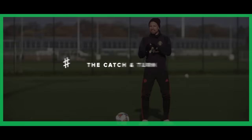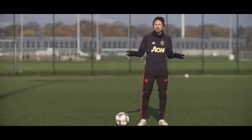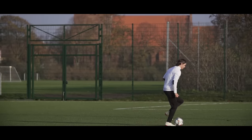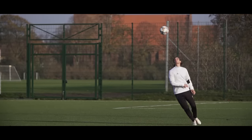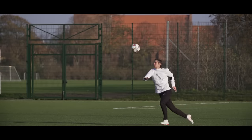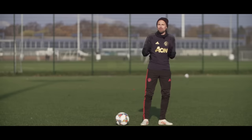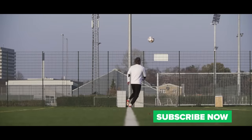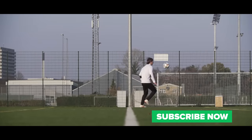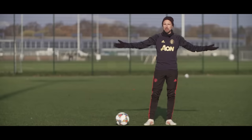The final step is the catch and turn. Once you've done the flick and leaned back, you turn 180 degrees, but always keep your eyes on the trajectory of the ball so you know where it's going to land. Then there's just the catch — you can take it on your thigh, on your foot, or however you want to do it. And congrats, you've now nailed the sombrero flick!